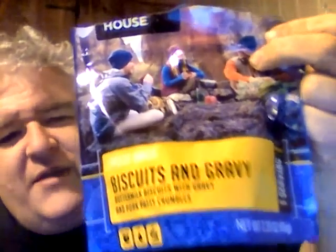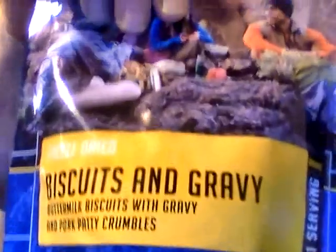Hey, my legion, how y'all doing today? I'm here with another MRE-related item — Mountain House biscuits and gravy. That's what it is: freeze-dried biscuits and gravy.